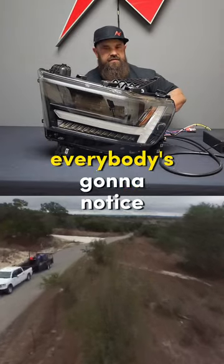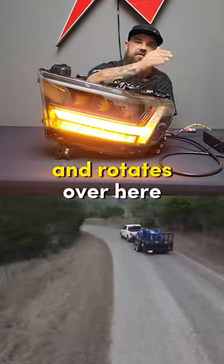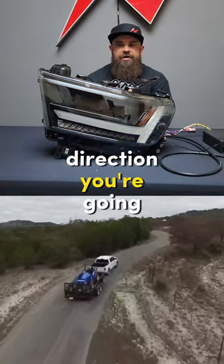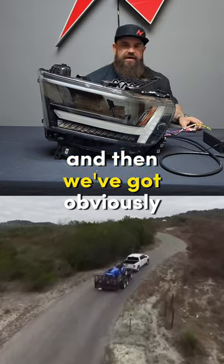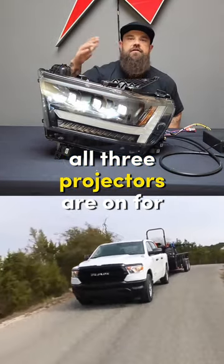Now when you come to a stop and need to make a turn signal, everybody's going to notice your sequential turn signals — starts from here and rotates over, as well as this area down here. Everybody's going to know which direction you're going. And then we've got our low beam dual projectors; for the low beam, all three projectors are on for your high beam.